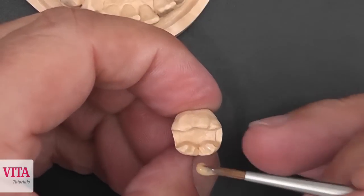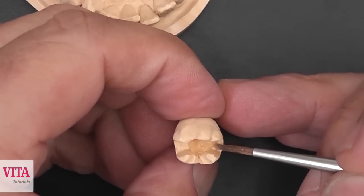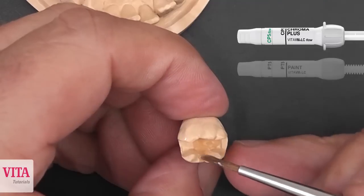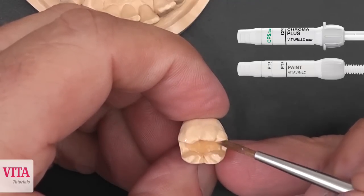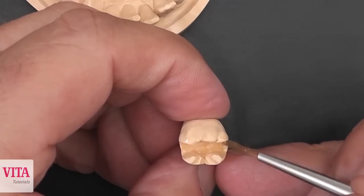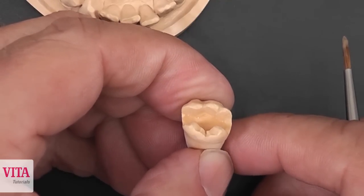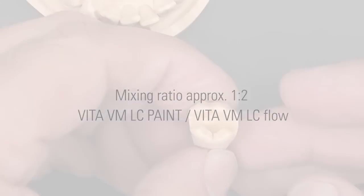In the second step we create the first base of the inlay. For that we use CP5 and we add a little bit of paint 5. We mix it together and then we apply that on the base of the inlay to get a more chromatic color from the inside.